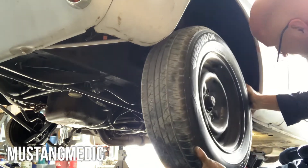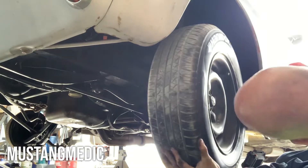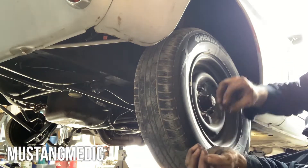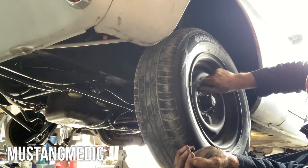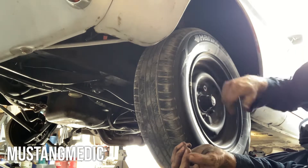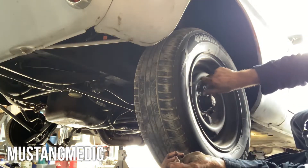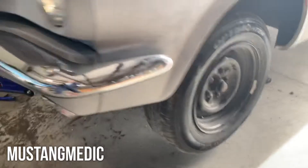You got the tire on — what the hell, why is she fighting me? Oh man, everything's fighting me today. One side is done.